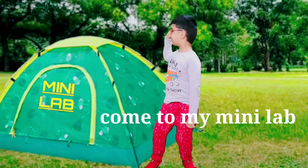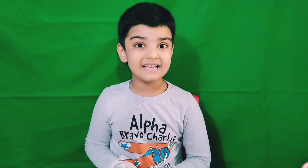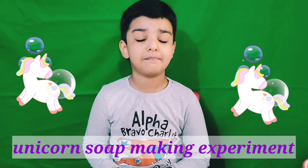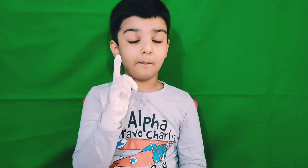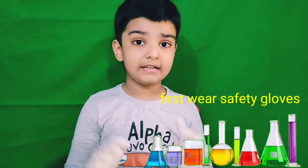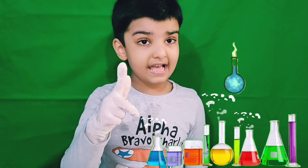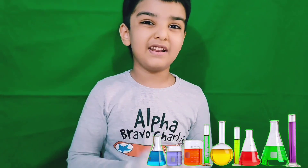Hi, come to my mini lab. Hi guys, today I am going to do unicorn soap making experiment. So make sure you have to wear safety gloves before you do any science experiment. So let's start.